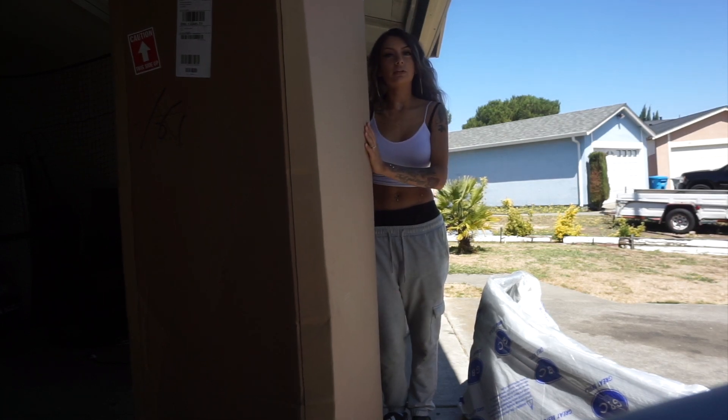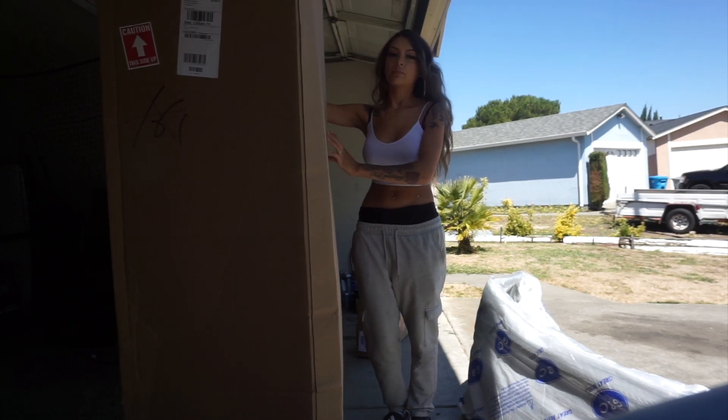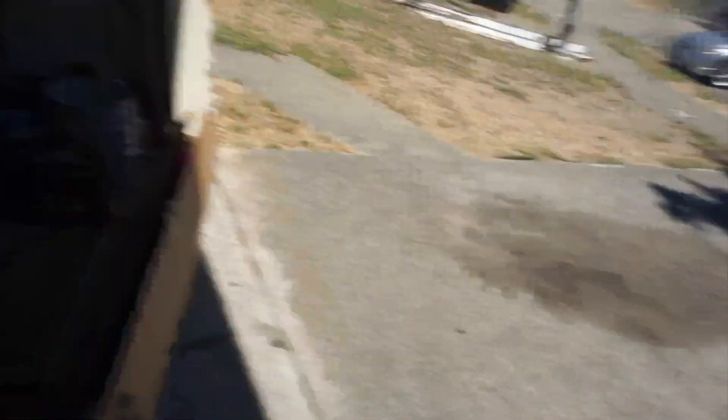The box is literally bigger than me. The sun should flatten it out so I'm gonna put it in the sun.